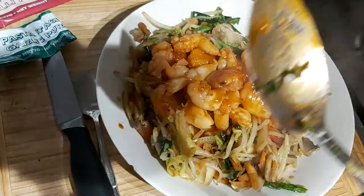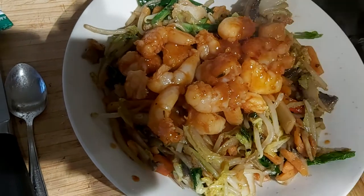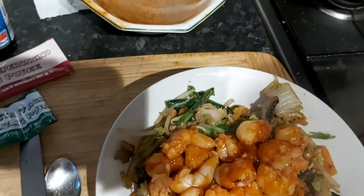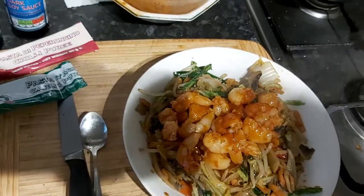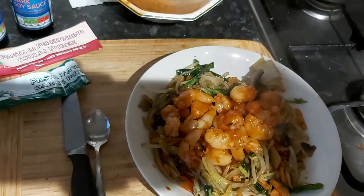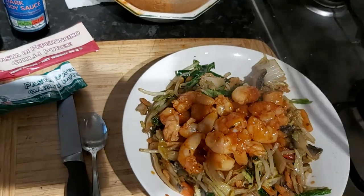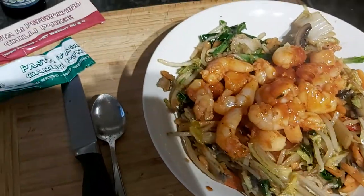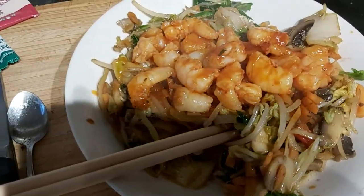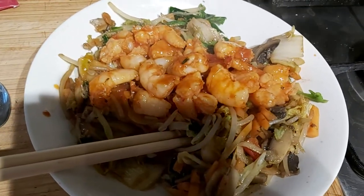A nice quick and easy dish — seven or eight minutes maximum, I think. There we go, make sure we've got our chopsticks and we're ready to go. Thank you — stir-fry hot prawns, hot chili prawns.